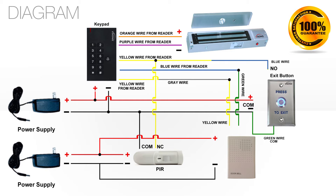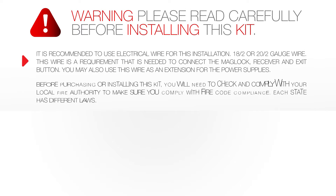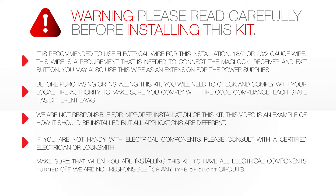For proper installation, please make sure that you have the following diagram and installation manuals of each individual product on hand. Warning: please read carefully before installing this kit. It's very important that you take the time and read each section of this before installing this kit.